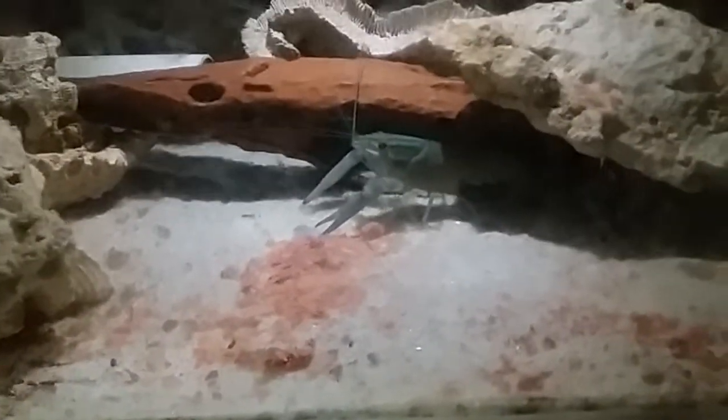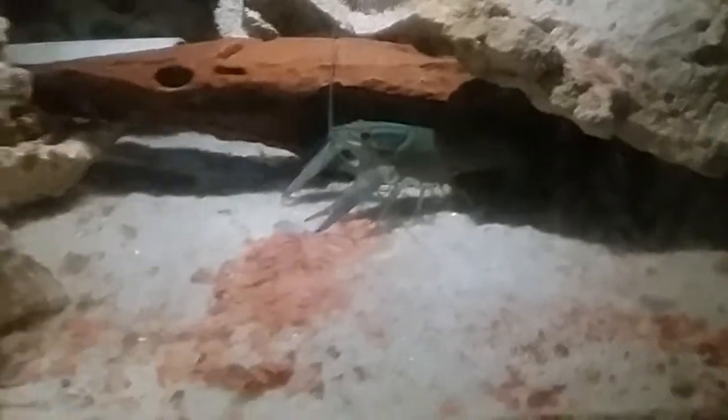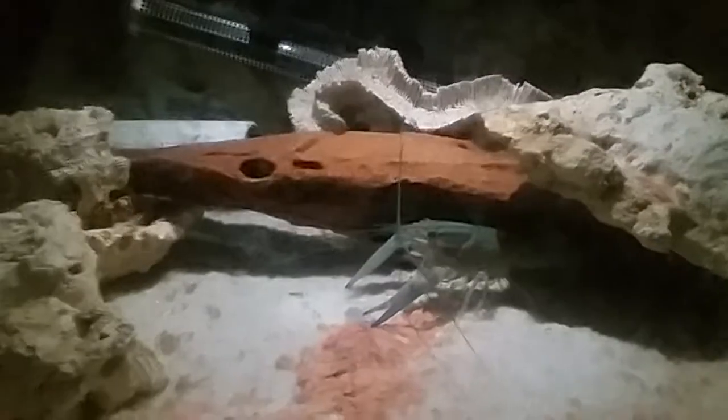The first thing I've noticed: this yabby you're seeing here actually molted about two days ago, and right now he's feeding — this is the first time in two days that he's actually fed. That brings me to the first sign: they will stop eating from about one and a half to two days in advance, and they won't eat for around one to two days after they've molted.